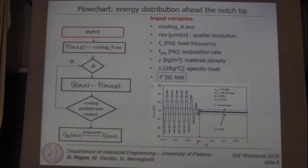The acquisition rate, the material density, the specific heat of the material, and the time at which the specimen was stopped — defined as the first peak of the load cell signal within a range of 20% of the applied load amplitude.